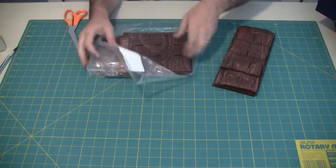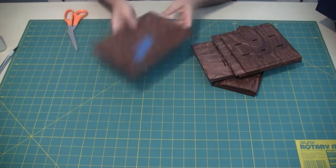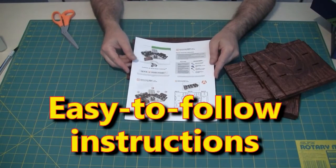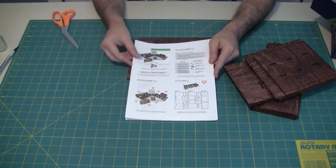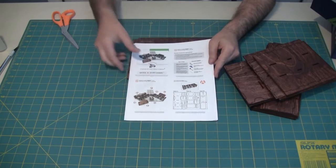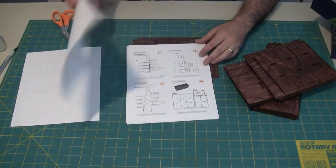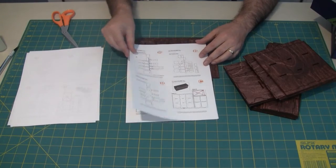One of the first things I actually noticed is how nice it smells — it's pretty sweet. Now the first thing you'll want to do is get the instructions that they have online. I've printed the pages out four to a sheet to save on paper. You can see how the letters here indicate the different elements that we'll be putting together.